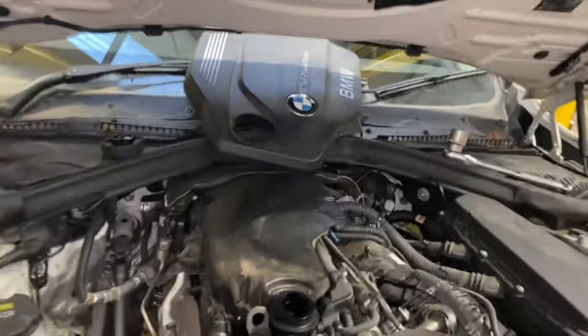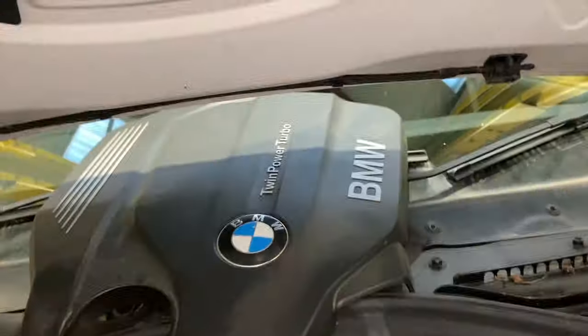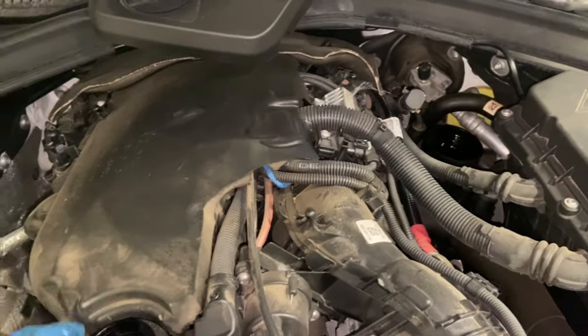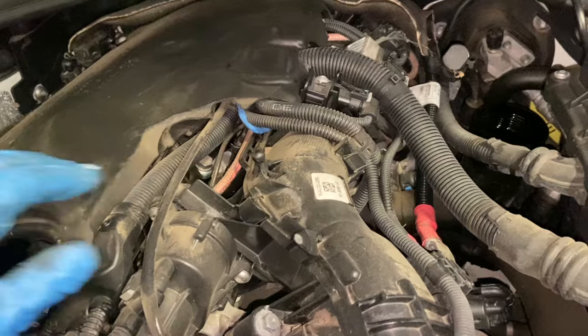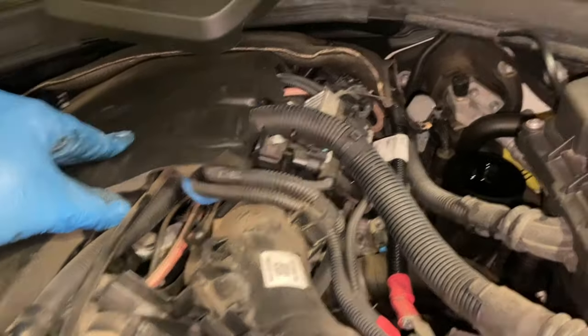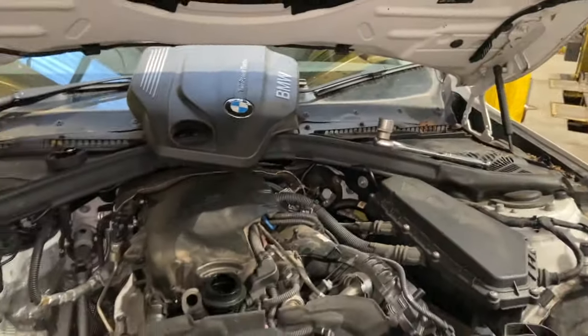Just quickly — while taking the filter housing off, I did take the engine cover off as well. It simply pops off and just gave me a bit more room as it was a little tight with the ratchet. While you've got it off, it's always worth having a quick look underneath just to make sure you can't see any leaks from anywhere and that none of the wires are chafed.